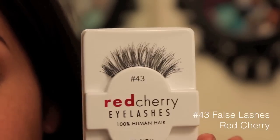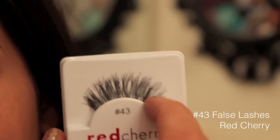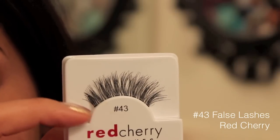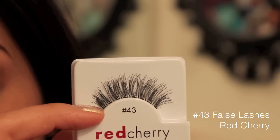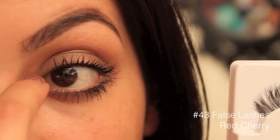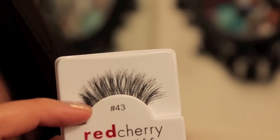These are number 43 and they look like this. Don't forget to trim both corners. When you're trimming your eyelashes, sometimes there's a little piece of plastic hanging off on the end — you want to cut that off because every time you blink it's going to stab you right in the eye. So trim that if there's anything hanging out.